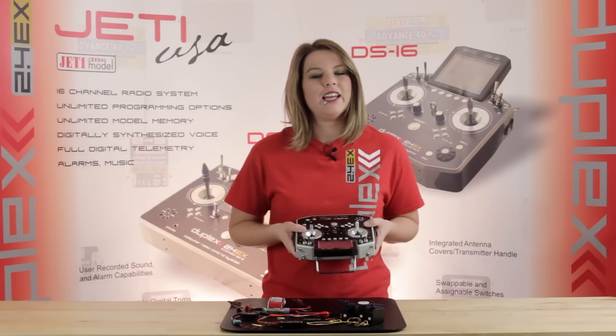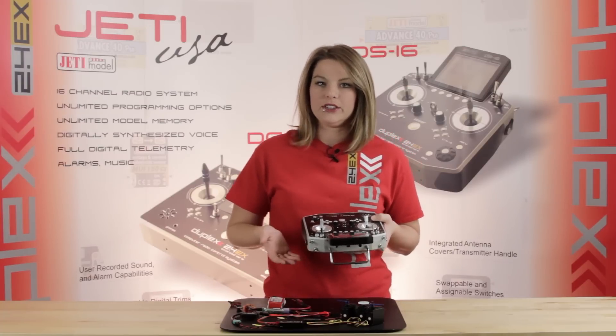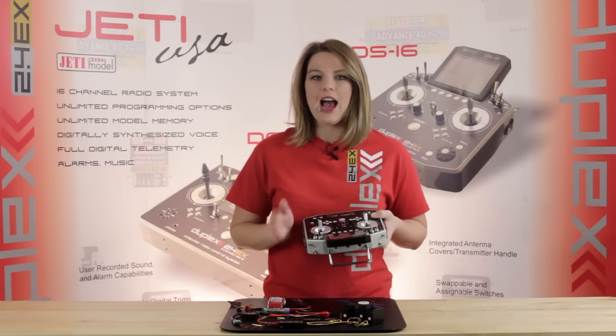Hey guys, Casey from Jetty USA and Esprit Tech. We've been noticing a lot of people out there don't exactly understand what the accelerometers and gyro functions do on the Jetty transmitters. So I'm going to show you very briefly how that works.